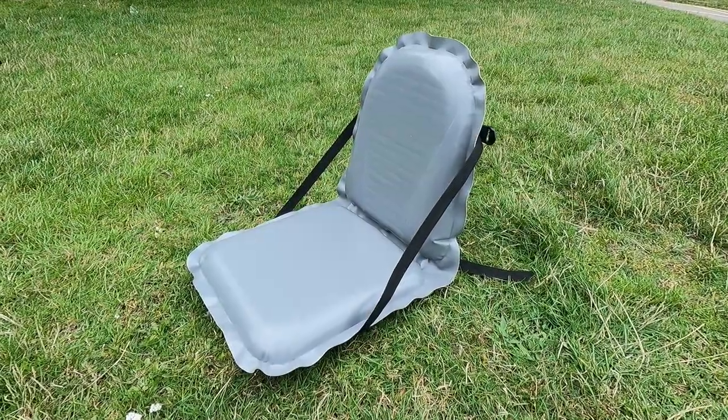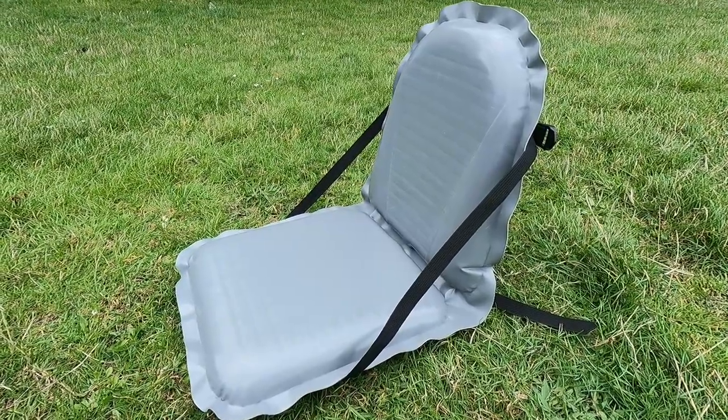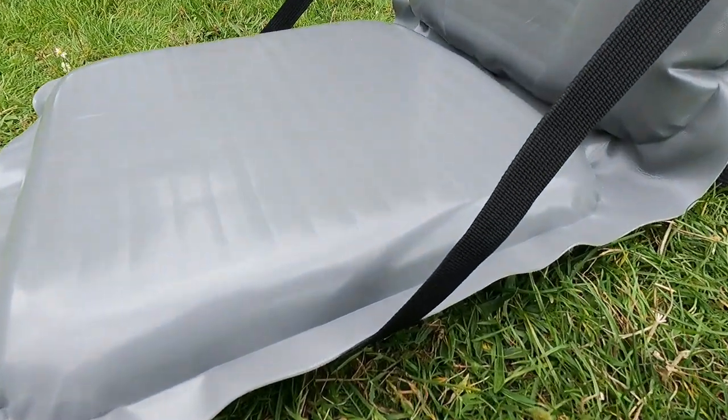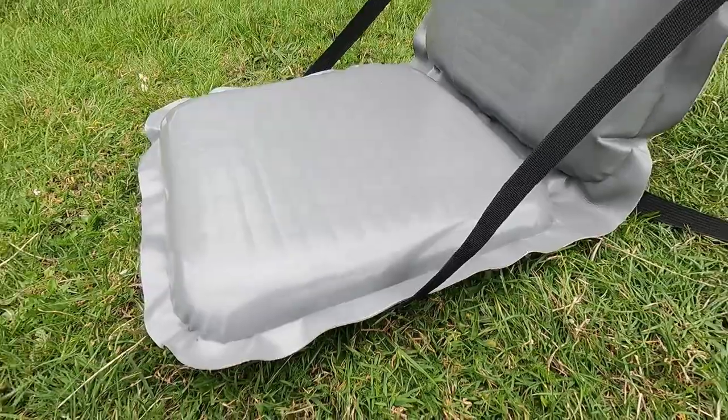Do you know the Gumotex seat has a secret feature? It can double as a camping chair — a bit of tinkering and you can use it at your campsite. However, if it had some sort of cutouts or grommets on each side, it would make things much easier.